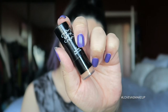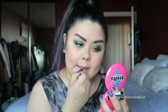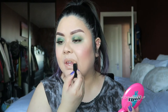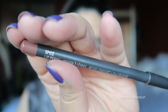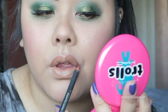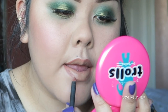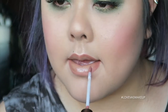For lips, I'm using this old NYX echo shade — I never used this one. To balance out the bold green eyes I'm using a Spice lip liner, lining my lips after applying the lipstick because I want minimal liner and more of the lipstick. We're going to blend the lips together using the Kylie Cosmetics Cocoa lip gloss — I believe this one is called Damn Gina. It's a beautiful color.